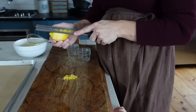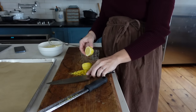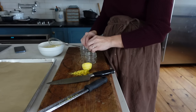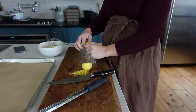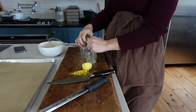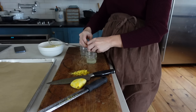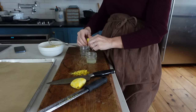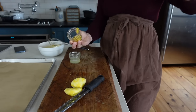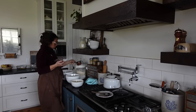I've separated my egg yolks and now I'm zesting a lemon because one of the recipes I'm making is sourdough lemon drop cookies. I'll just go ahead and spoil it — these were one of the keepers, so good. I've got one child who always requests lemon drop cookies, so it was time to come up with a sourdough version. These cookies are going to be very lemony — I'm using the juice and zest from one whole lemon.